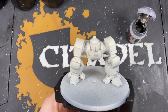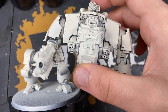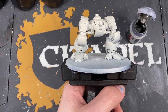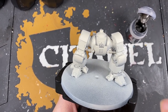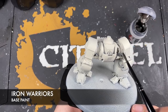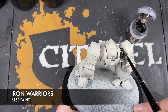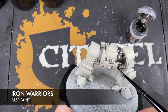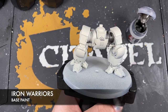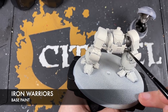We're going to start on the Redemptor Dreadnought. The torso and legs are built as two separate sub-assemblies for ease of filming. We're painting all the mechanical details first using Iron Warriors. The reason is to get these inner workings done before we paint the armor, rather than struggling around all that lovely green later. You don't need to worry about metal areas on the guns — just the inner workings.